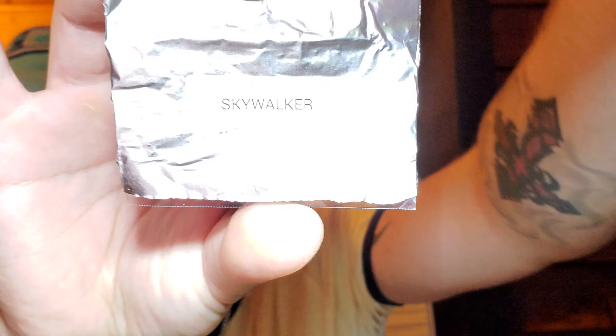But yeah, I like this idea. So today I'm going to be reviewing a strain called Skywalker. I'm excited to try this one. You get the receipt here — shows you what I paid: $19.99. You get a Plain Jane card and a little booklet too.